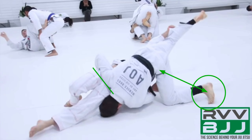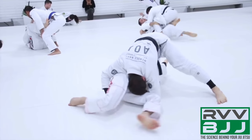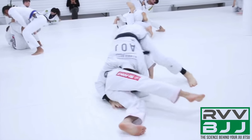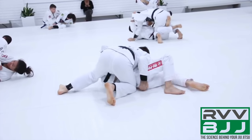We can see his opponent is generating base with the right leg, but because Hoffa has dominant hip control and has his hips higher than his opponent, he's able to maintain that control and just roll right up into top position because his hips were higher from the beginning.